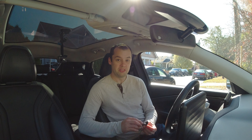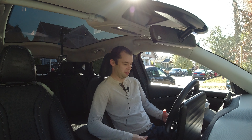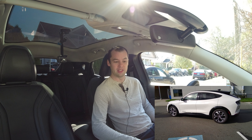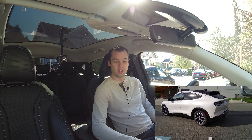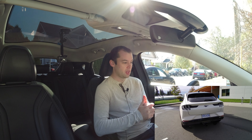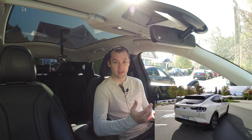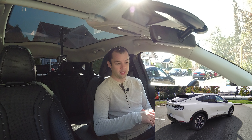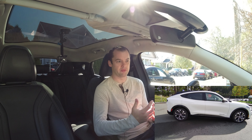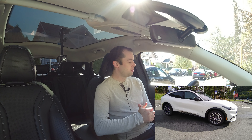Hello everyone, welcome to another EV Ramblings video. It's been a while since I've made one of these, but I'm in my new-to-me 2021 Ford Mustang Mach-E. In this video I'm actually going to be doing an efficiency test with different wheels. There's a company called FAST which makes wheels up here in Canada, and they have a line called the FAST EV — more of an aero wheel that's supposed to give up to about five percent efficiency difference.